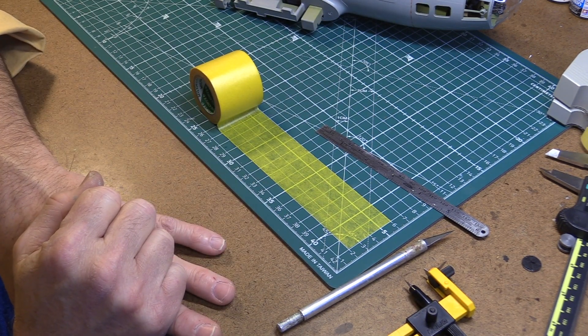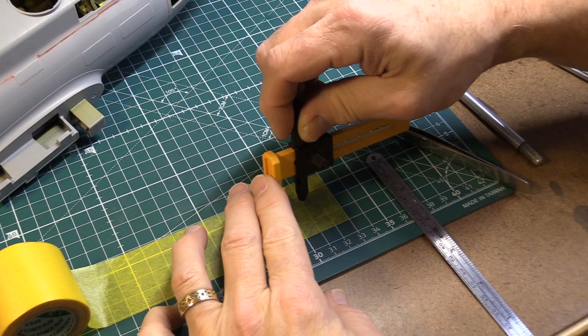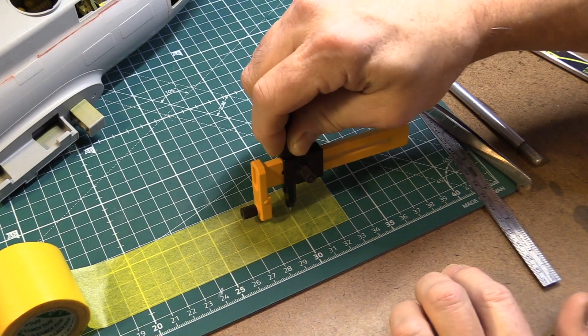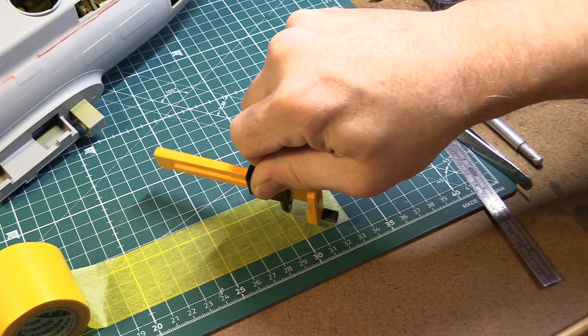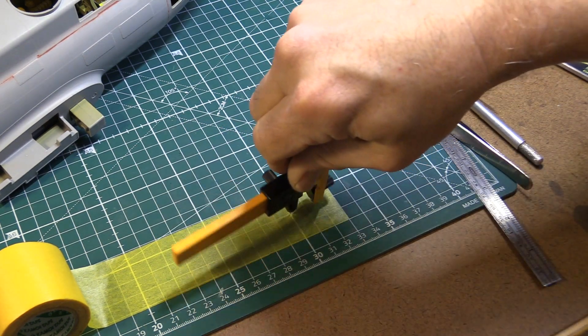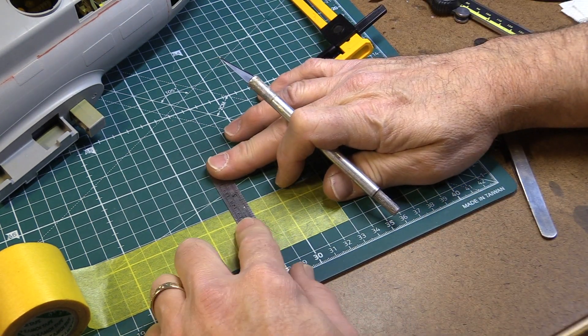Let's do a quick demo of the circle cutter. It's really easy to use — you just have to measure the diameter of the area you want to cover, then open up the circle cutter to that diameter and cut the circle.